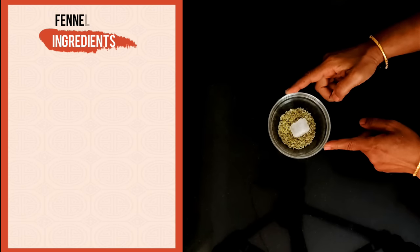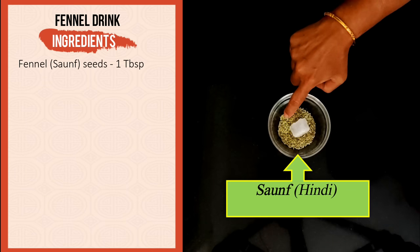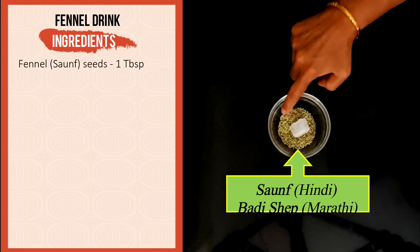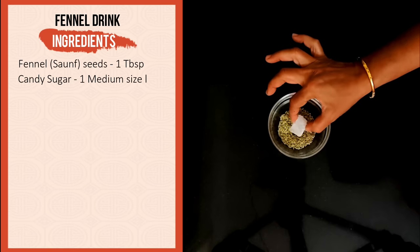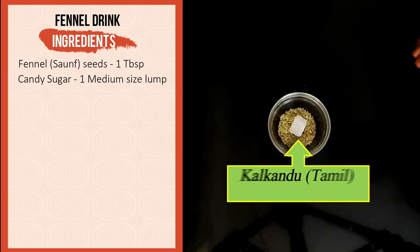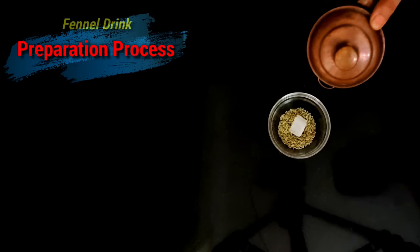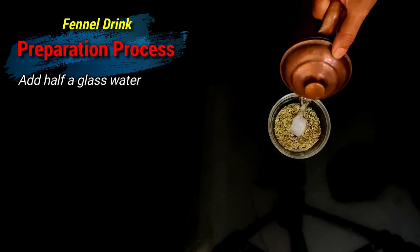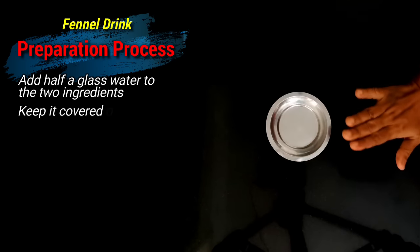So here are our two ingredients to make the fennel drink. One tablespoon of fennel or sauf seeds — also called budishep in Marathi — and a medium-sized piece of candy sugar, also called kalkand in Tamil and khadi shakkar in Hindi. That's all. I'm just going to add about half a glass of water, close it, and keep it overnight.